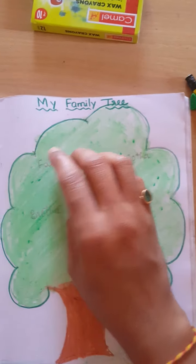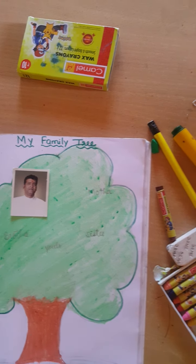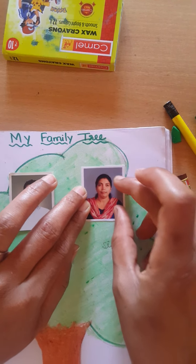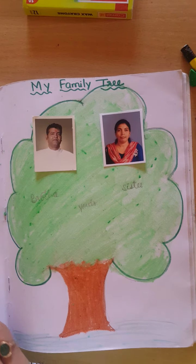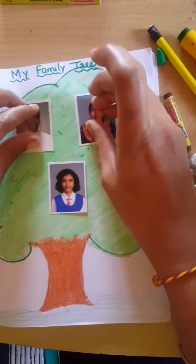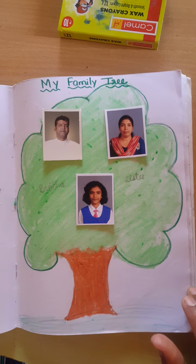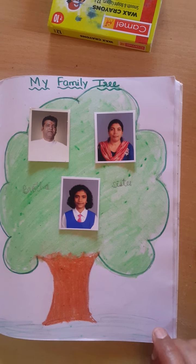First I will stick father's place. And second one, mother's place. And here, my daughter. See children, my family tree is ready. Okay children, you also do like this. You draw one tree and stick your family members' photos. Thank you. Bye bye.